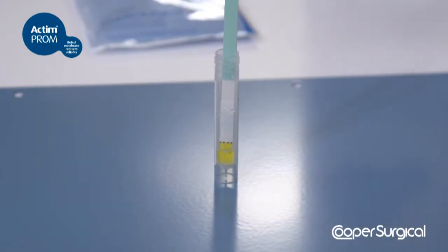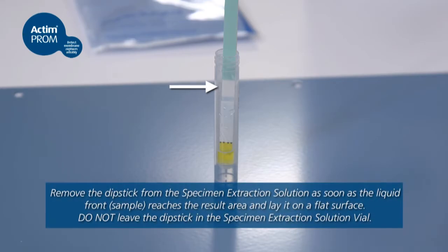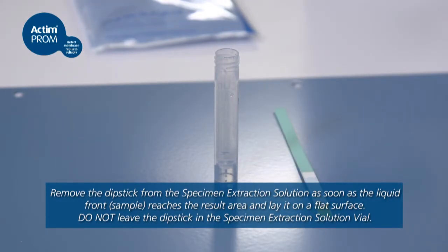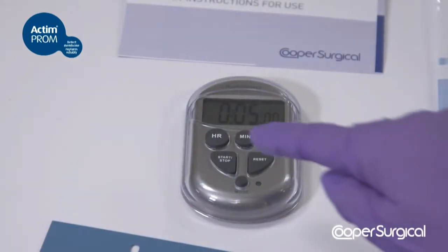Place the yellow tip of the dipstick into the specimen extraction solution and hold it there until you see the liquid front enter the result area. Remove the dipstick from the specimen extraction solution tube and place it in a horizontal position. Start the timer.